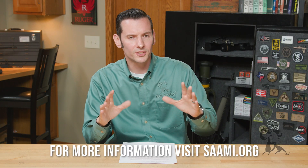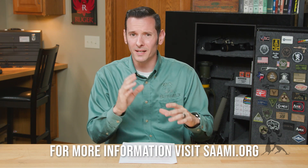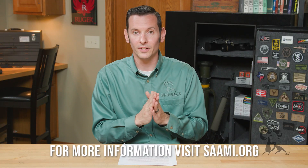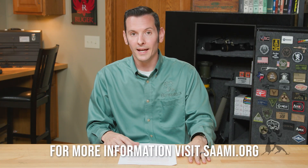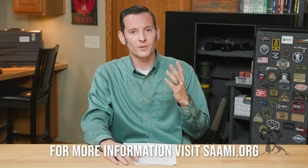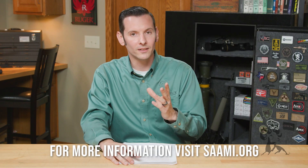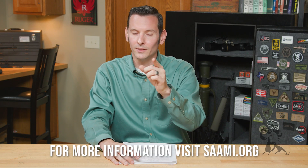With all that being said, if you have any questions about any of this, you can contact SAAMI at saami.org — they have a wealth of information on their website. Of course, you can also contact us here at Brownells. If you have any questions about your specific firearm, contact your firearm or ammunition manufacturer. Thanks for joining us, and we'll see you next time.